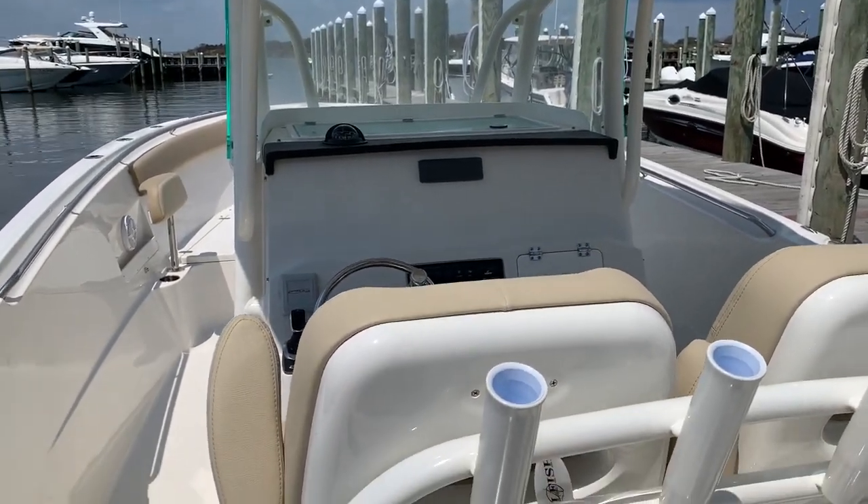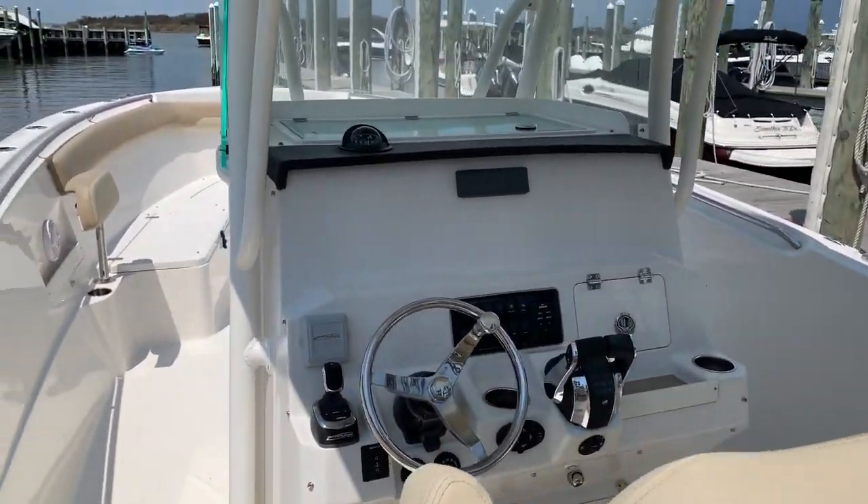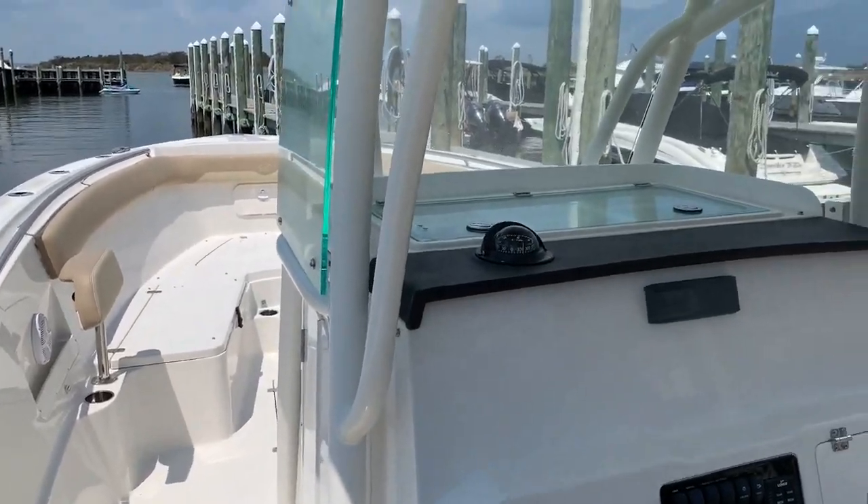Hi guys, this is Lars Pearson here with MarineMax in Ship Bottom, New Jersey, and this is our brand new 2020 Sailfish 320 center console.